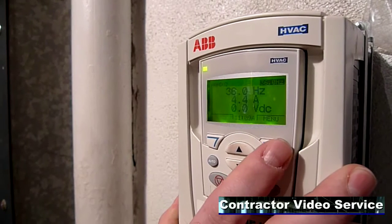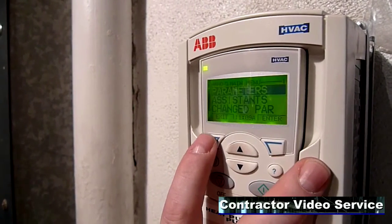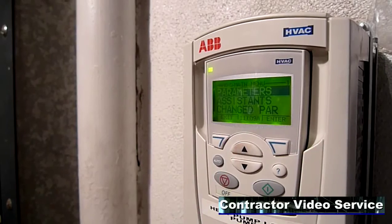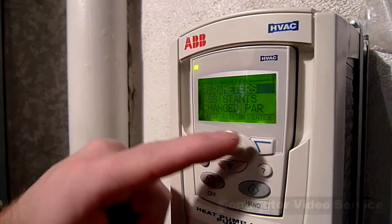The upper right hand button is menu. Press it once and it becomes an enter button, and the upper left hand button becomes exit. These two buttons here are what we call soft keys. The function those buttons perform will be dictated by what the label above the key says.